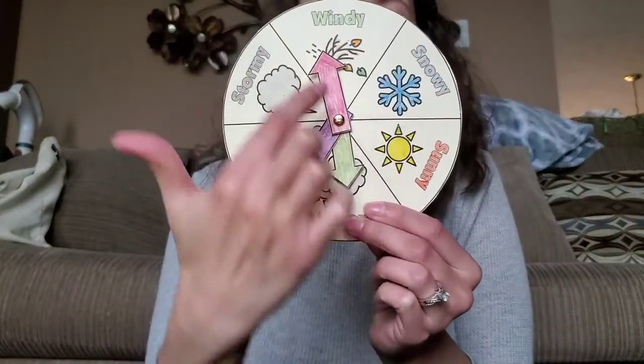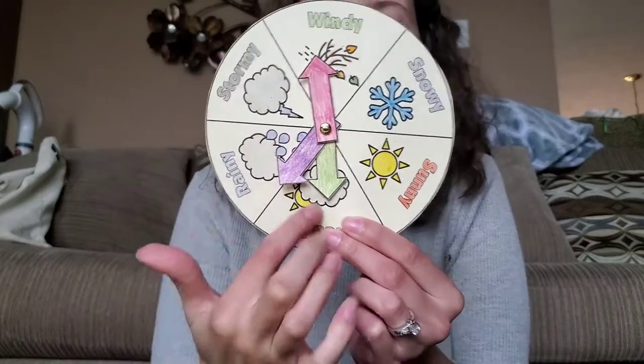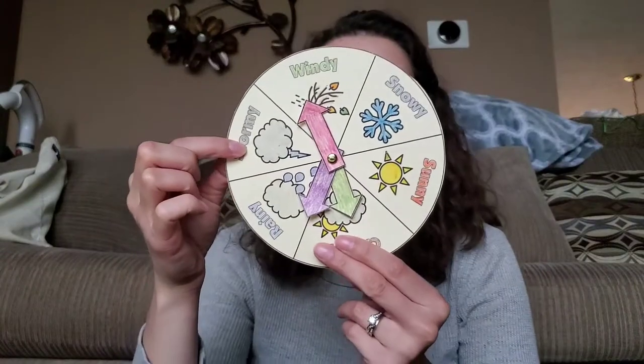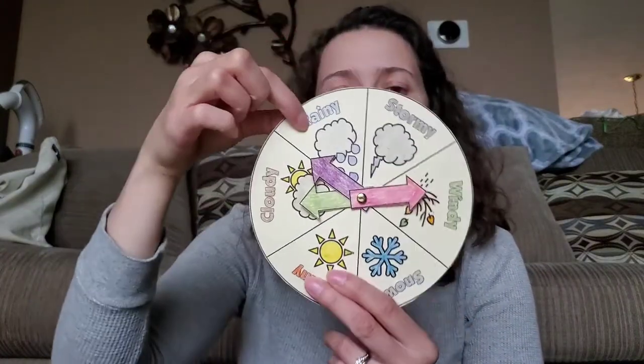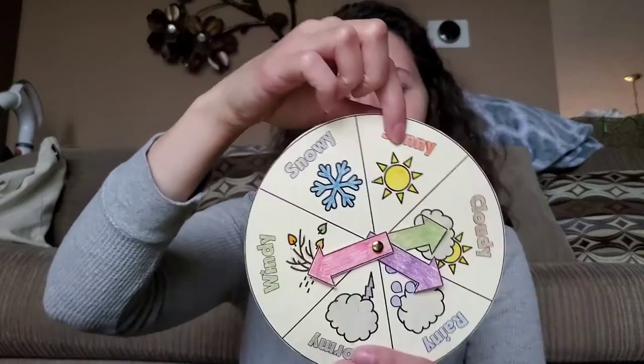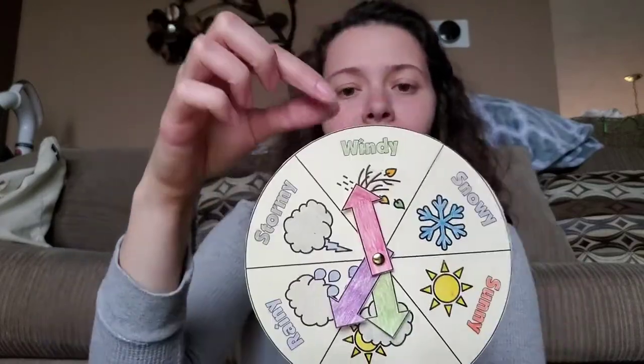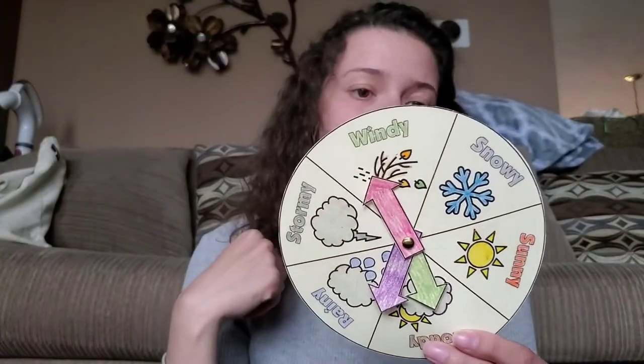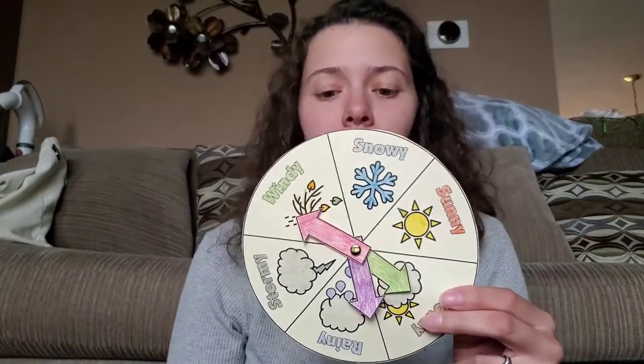The next thing is we're going to trace some lines to make our fractions for different kinds of weather. On this one there is stormy weather, rainy weather, cloudy weather, sunny weather, snowy weather, and windy weather. The reason that there's more than one arrow is because weather can be more than one thing at a time — it can be cloudy and rainy, or windy and snowy. So we can make a couple extra arrows today too.